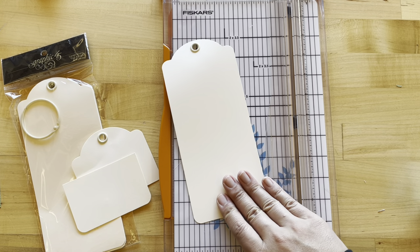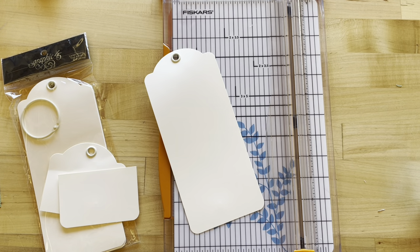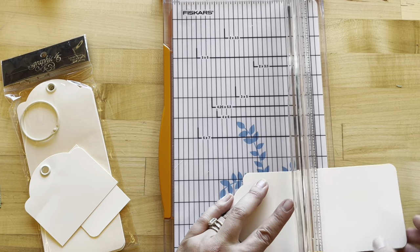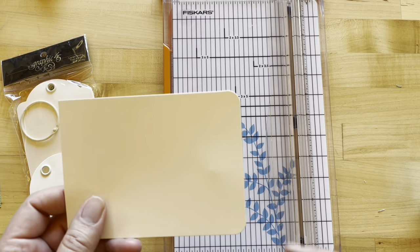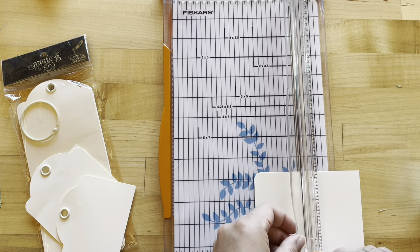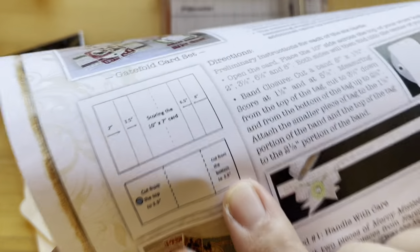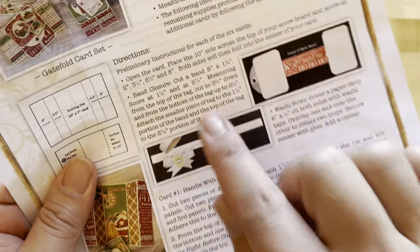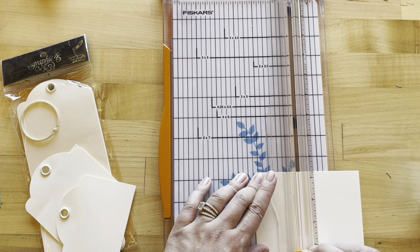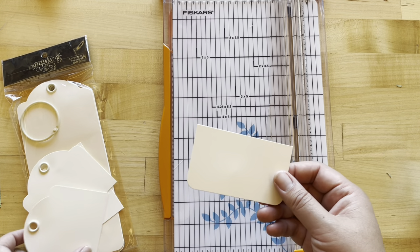Before we get started we are going to prep all six of our large tags. We want to end up with these two pieces like you see here. From the top we are going to cut off one and a half inches and slice that down, and then from the bottom we want that to be two and a quarter inch. It does list it correctly on your project sheet; however the little image says two and a half inches which is not correct, so follow the text where it says two and a quarter. Then you'll do this with all six of your tags.